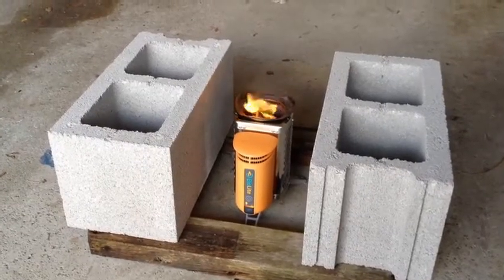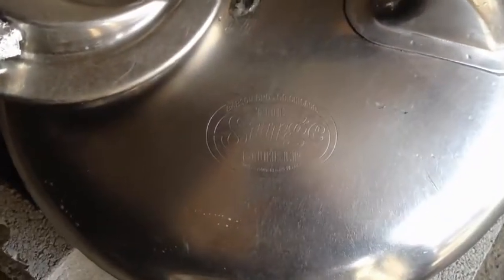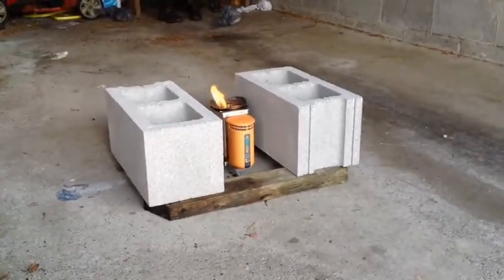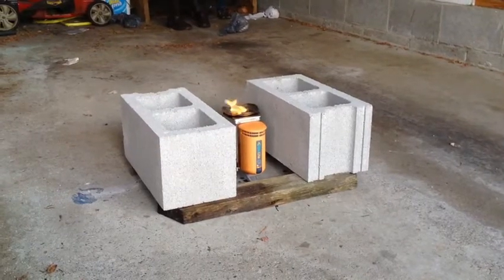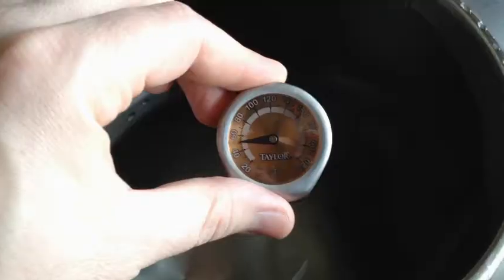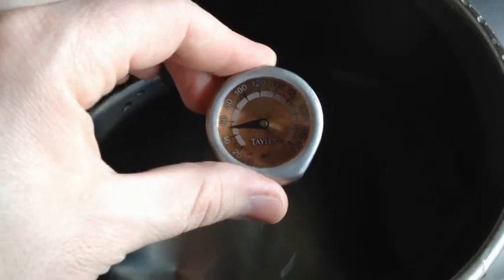I'm going to do another boil test today using the BioLite stove, trying to boil five gallons of water in this old surge milker that holds five gallons. It's stainless steel and I'm going to use that nice stable base of cinder blocks. I propped it up a little bit with 2x4s just to give it the right height. I just put the water on top of the stove and it's at about 50 degrees.